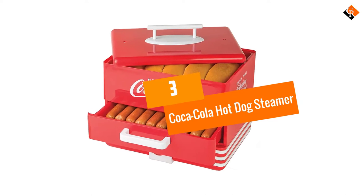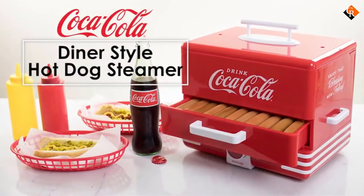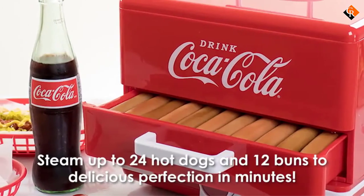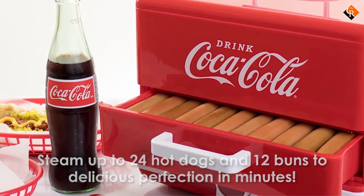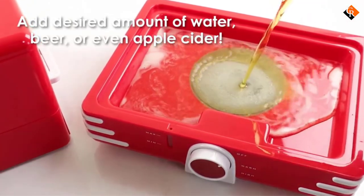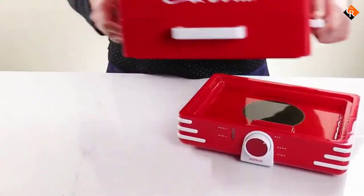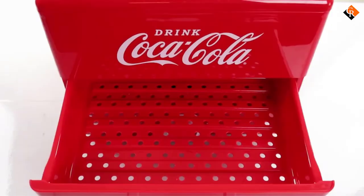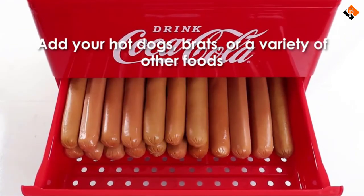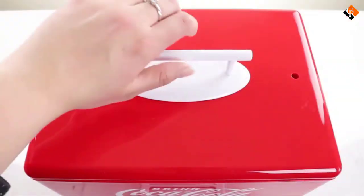At number 3, we have the Coca-Cola Hot Dog Steamer. Nostalgia is a brand that surpasses the rest because of its durable products, including this hot dog steamer. Boasting of large capacity, it can steam a maximum of 24 hot dogs at the same time. This means you can finish up quicker than using others with less spacious room. The structure works best for a get-together and a party for guests to enjoy a tasty hot dog at the ideal temperature. Apart from steaming, it warms the buns up to 12 pieces for you to eat at a later time. This product lets you choose the cooking setting, including off, warm, and high, to help meet your demands.